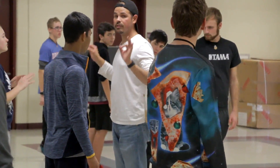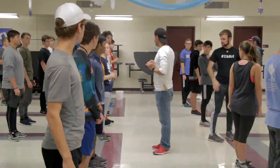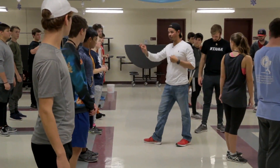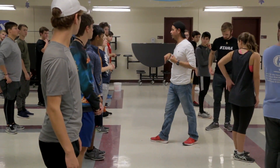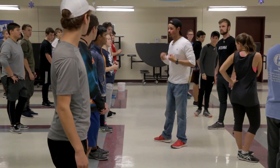So from here, five and six, just watch. Five, six, seven, push, one. That push has to come from that big toe on your right foot, on the right platform. Make sense? Yes. Cool, let's try it together.